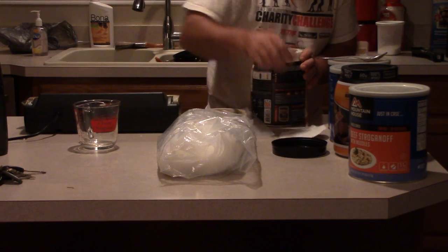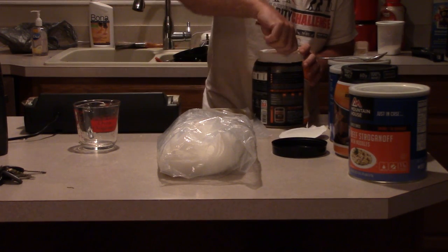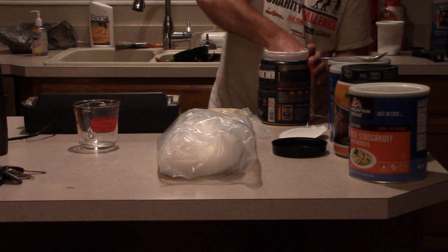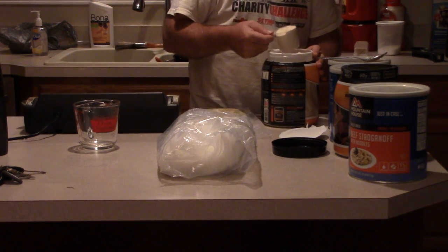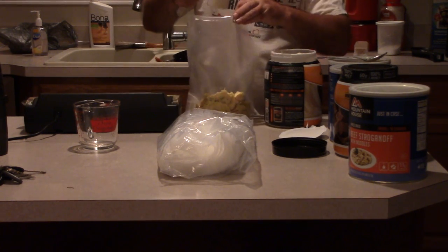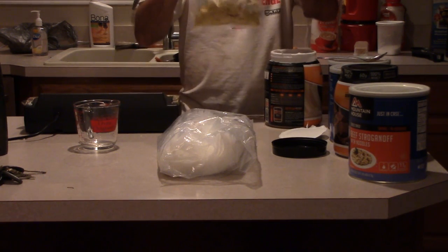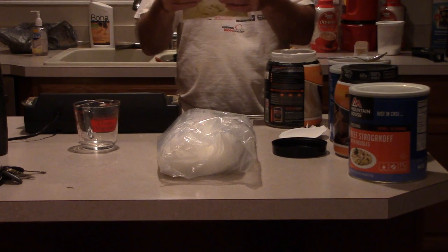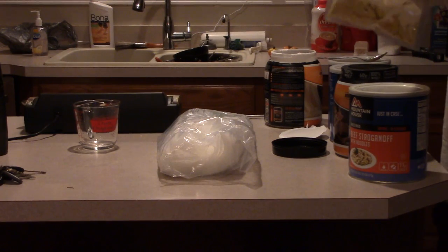Once I get the food in there, then we add the wheat protein — one scoop of wheat protein. That just added 30 grams of protein to a meal that only had 8 grams of protein in it to begin with. And as you can see, the bag is about a quarter full.